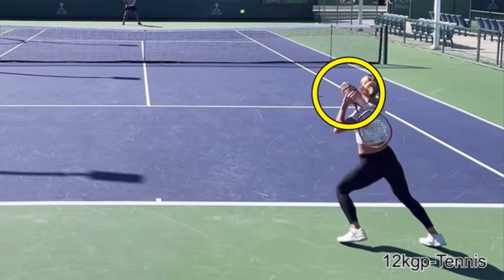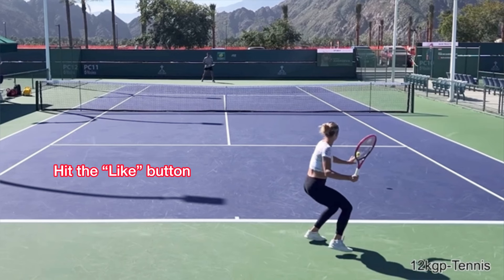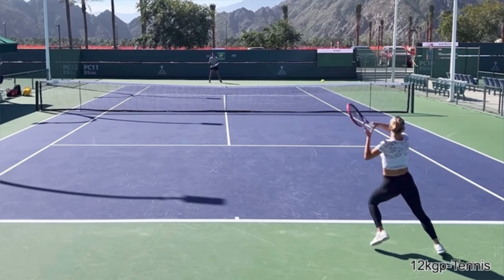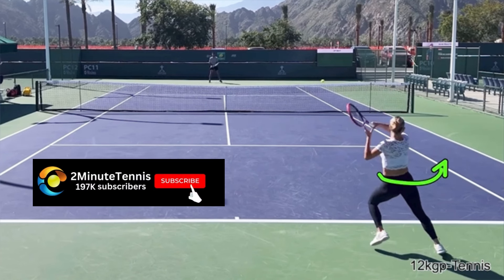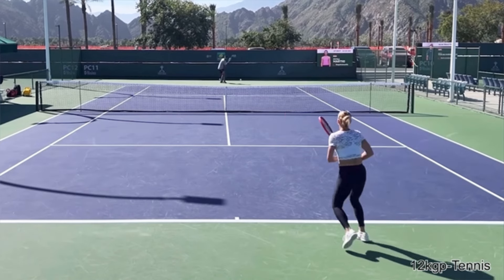Look at her catch the racket in her non-hitting hand. When you do this, it adds control. It makes sure that you aren't uncoiling too much or uncoiling too little. It makes sure that your non-hitting hand is high, making sure that you're able to rotate the hips. And it also makes it then very easy to come back to the ready position.